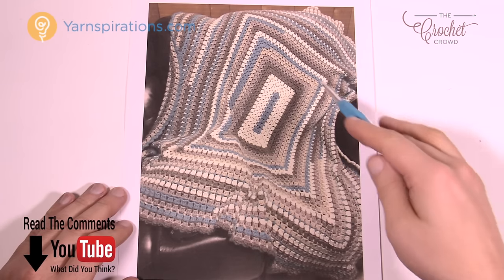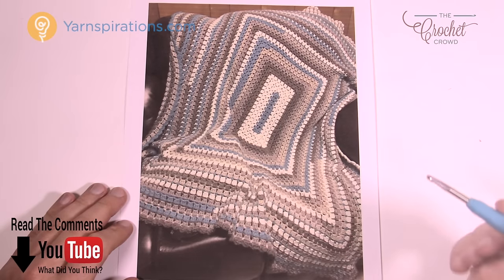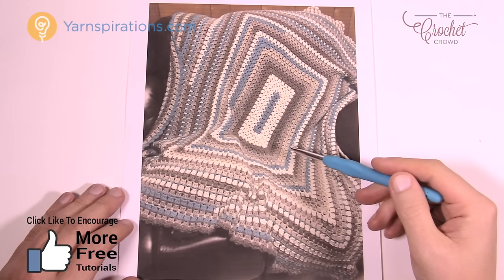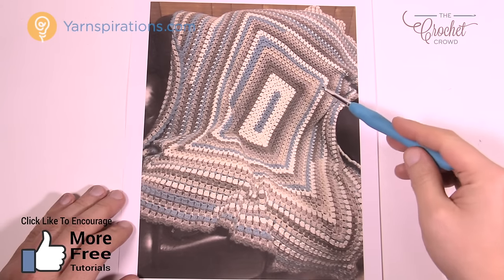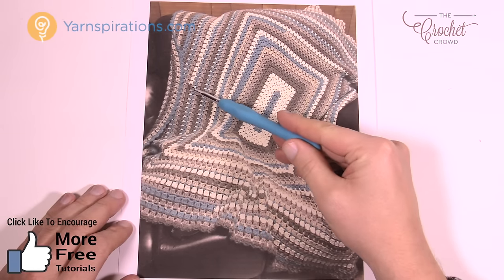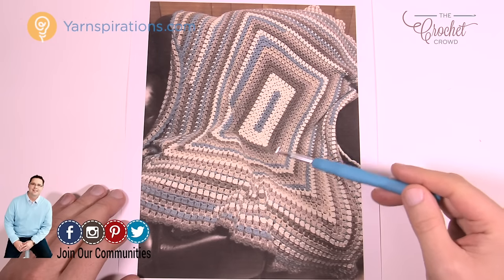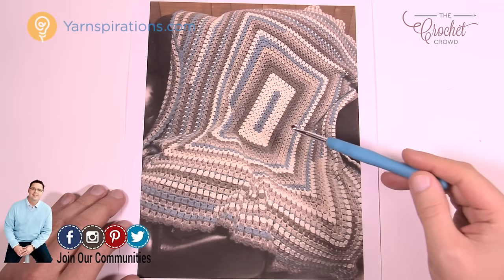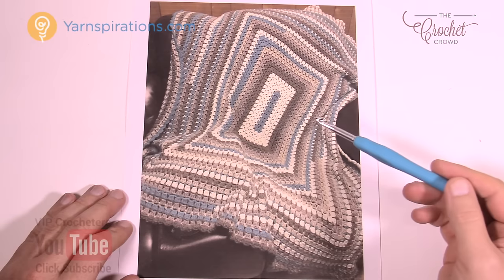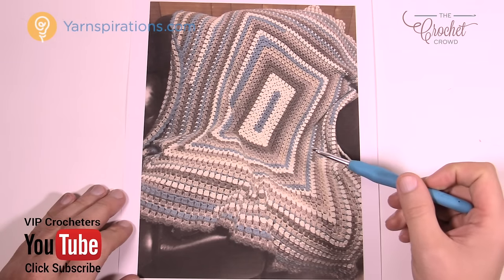We're gonna be using Caron Cakes today. I want to tell you a little bit about the color. There is no doctoring of colors. If you know Caron Cakes, you know that there are several colors inside one ball. If you look carefully, you can see the white here and then it transitions to a different color — she's left it as it comes out of the ball. She hasn't done any special work to get the colors to sit where they sit. That's what's so fabulous about Caron Cakes.